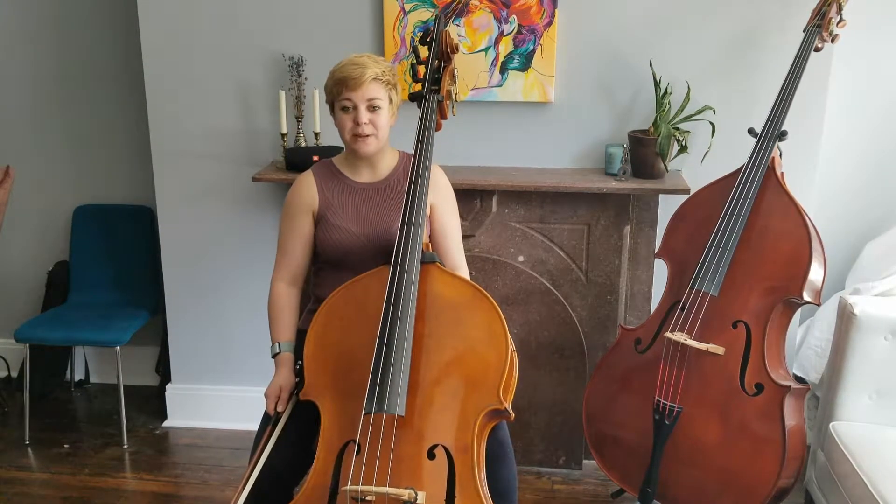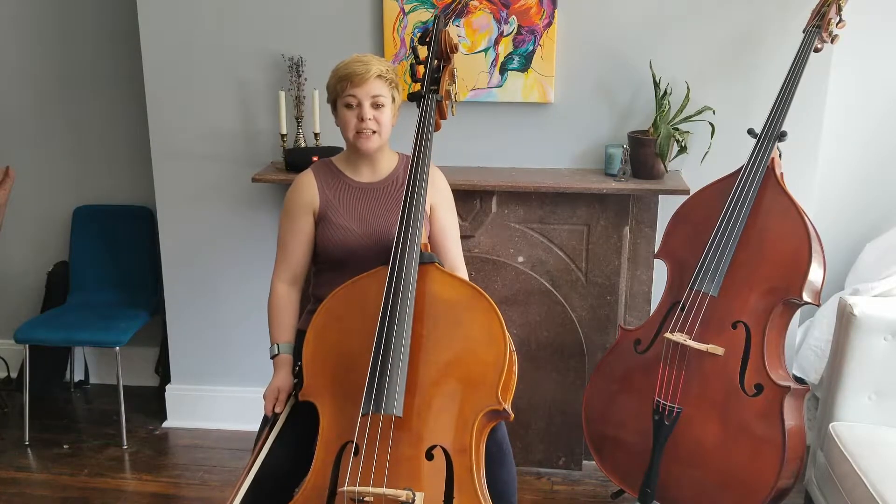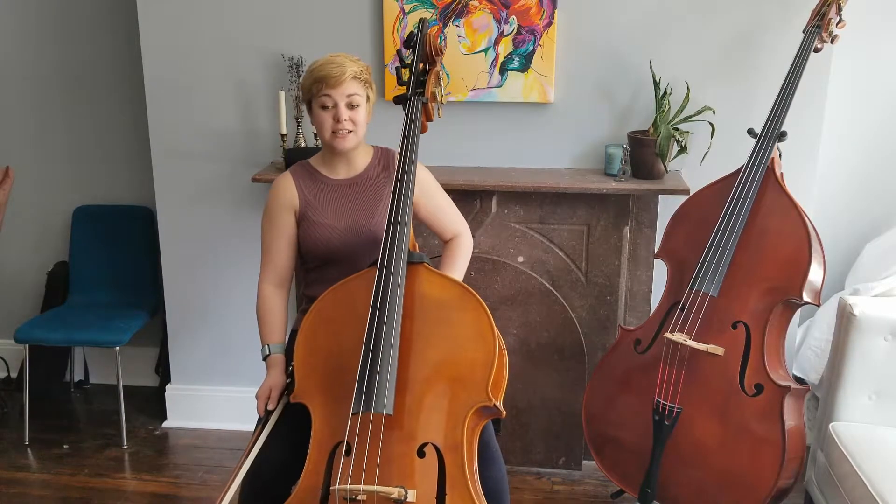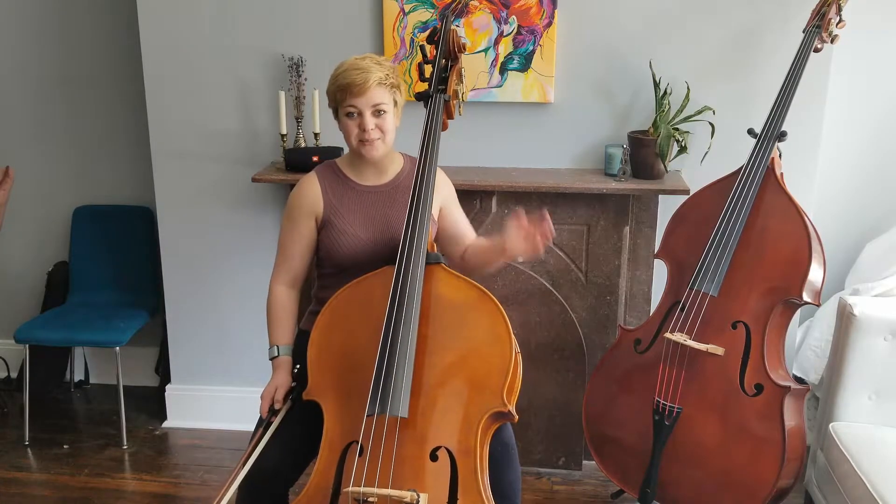Tip number one for this Beethoven 7 excerpt is to slightly crescendo and decrescendo each of the two-bar phrases. This is called a hairpin. Here's a demonstration.